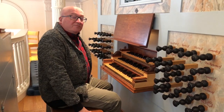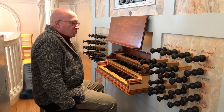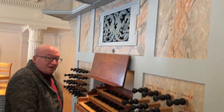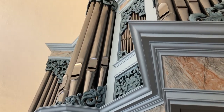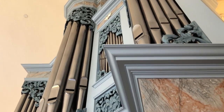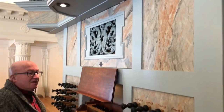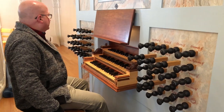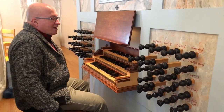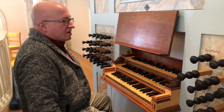Here we are in the other end of Marquand Chapel where the Skinner organ is down front. This beautiful instrument is built by the Taylor and Booty Company of Stanton, Virginia. It is a copy of an instrument in Germany — that's one thing that's important to remember about this organ, it was an intentional copy. Finished in 2007, of course custom-built for this situation, for this chapel, and voiced in a very different manner than the Skinner organ down front.